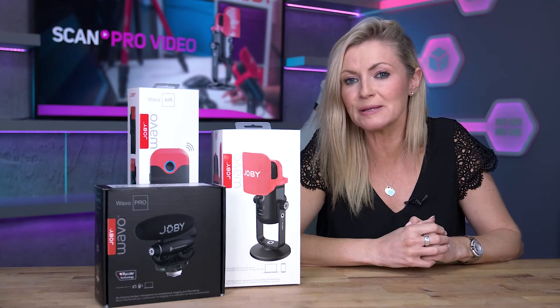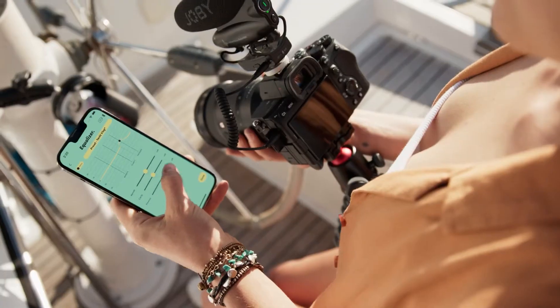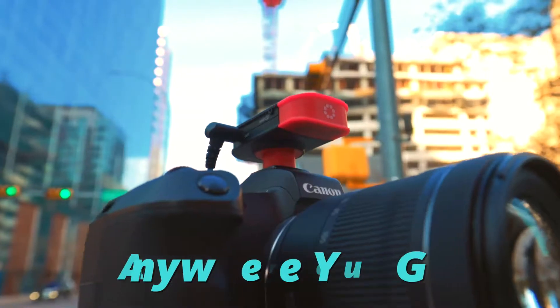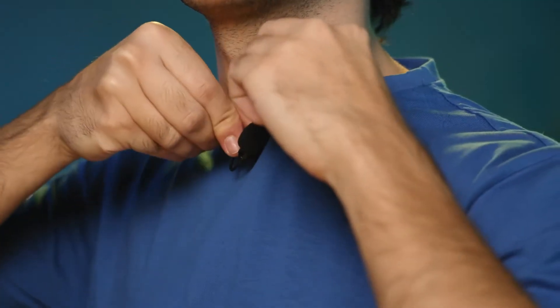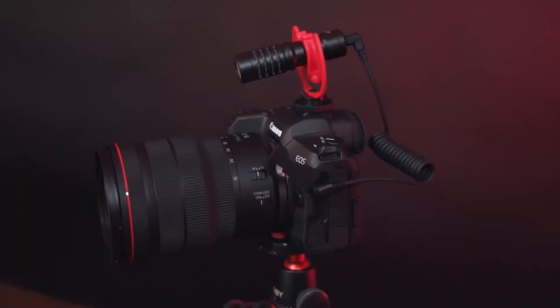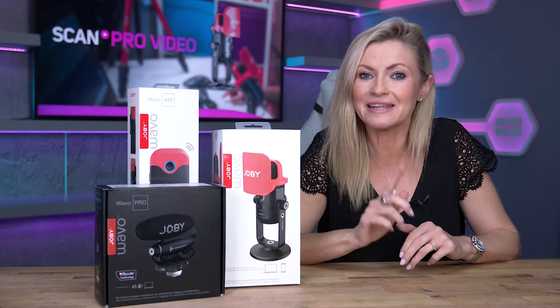Joby are probably best known for their GorillaPods and accessories, and they've now moved into the world of audio for content creators. They have quite the product lineup too, introducing several microphones including lav mics, on-camera and podcast microphones — there's the Wevo Pod, Wevo Pro, Wevo Air and Wevo Mobile. We'll be covering them all on our YouTube channel at some point.